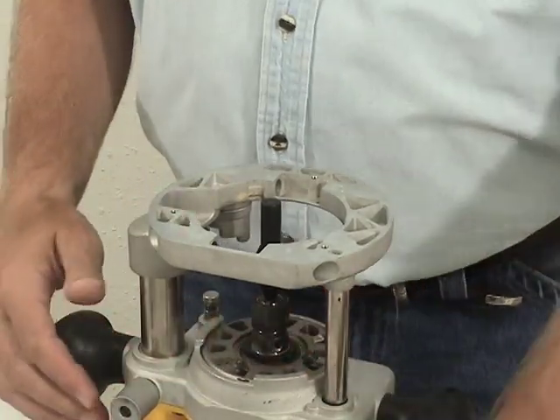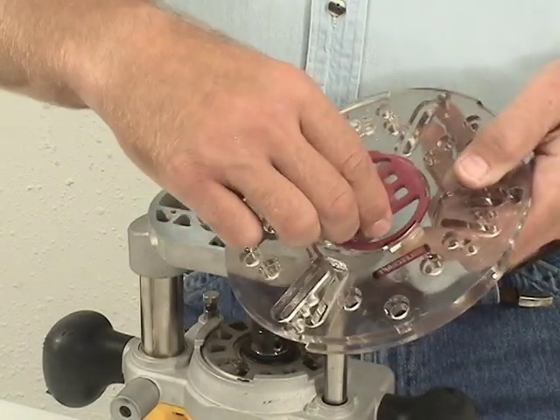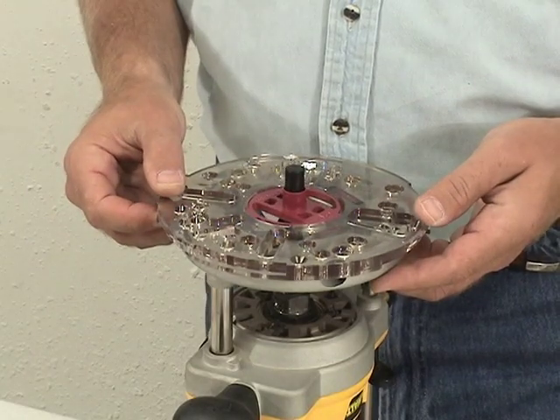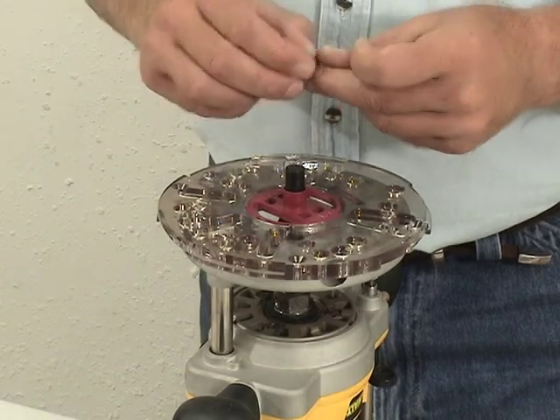Simply remove your router's existing baseplate. Use the included centering pin and bushing to center the baseplate on your router. The Universal Baseplate has a large selection of holes and slots to fit most popular routers on the market.